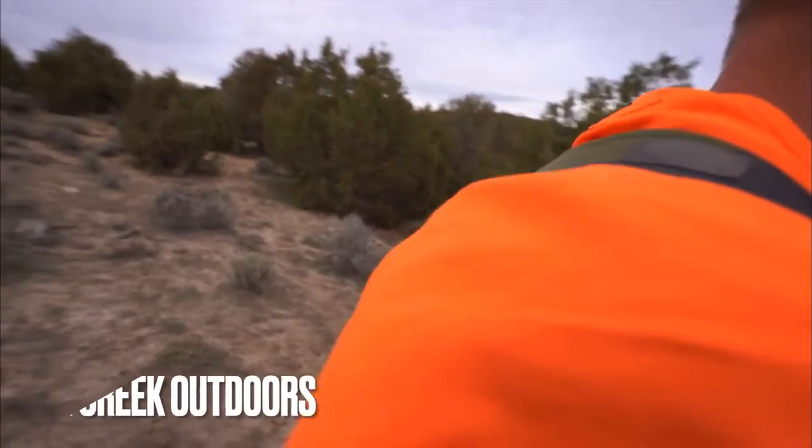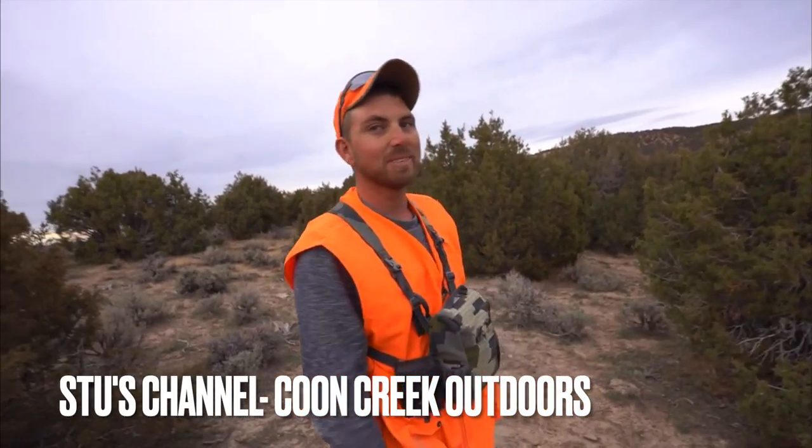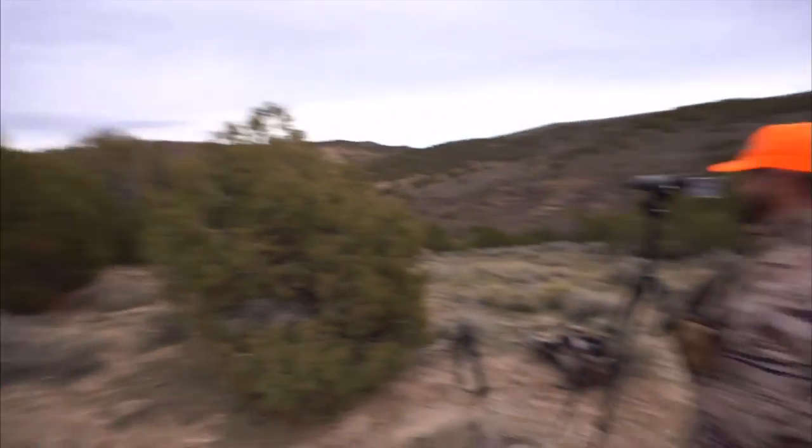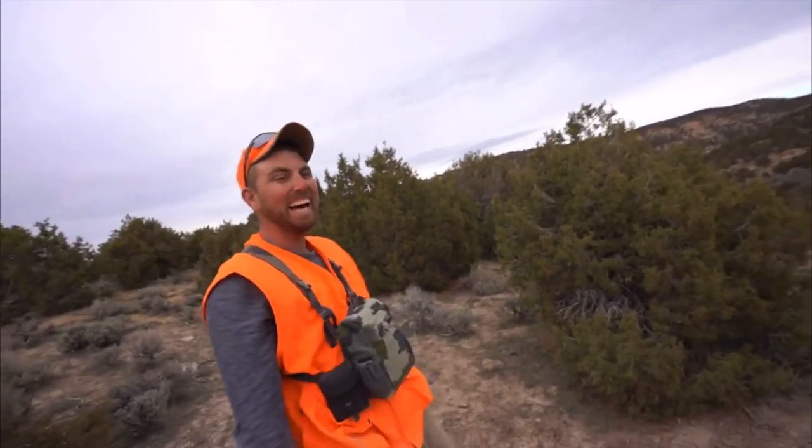Stu! That is awesome — got his first bull, perfect shot! We got him, that is so awesome. We got to get back out of here, we're going to be tired today. I can't believe what we just did. That was epic.